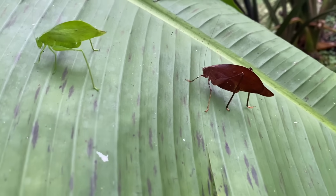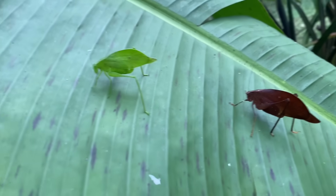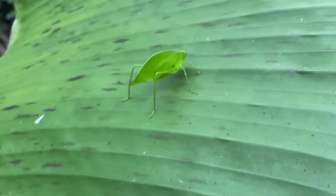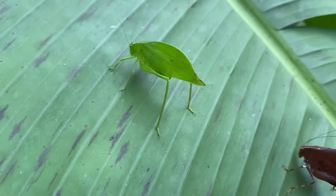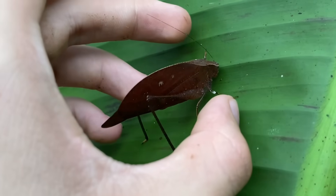Here we have two katydids from the genus Orophus. That one is Orophus conspersus, that I'm sure of. These katydids are leaf-eating katydids, though I'm sure they would gladly take a dead insect if they came across one. They're pretty chill about being held, but sometimes they'll just fly away all of a sudden.